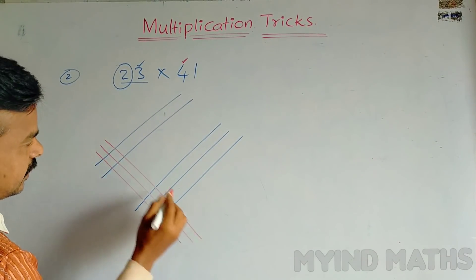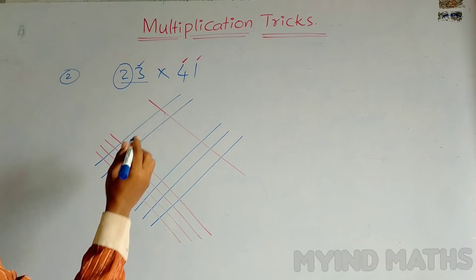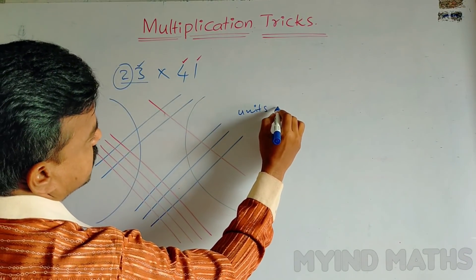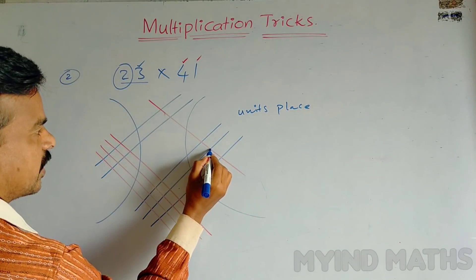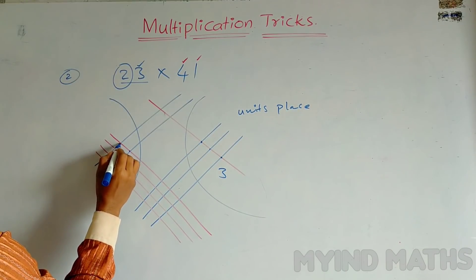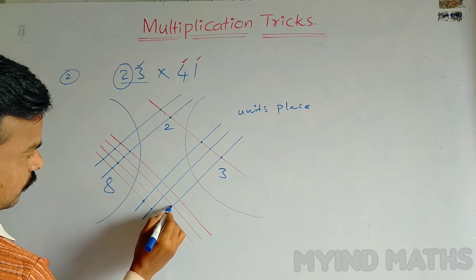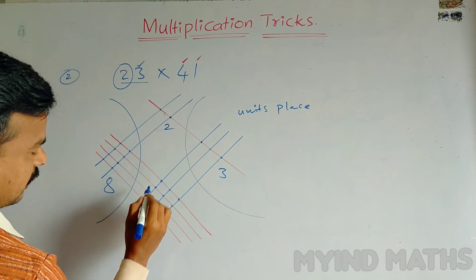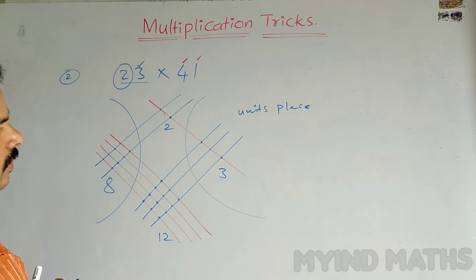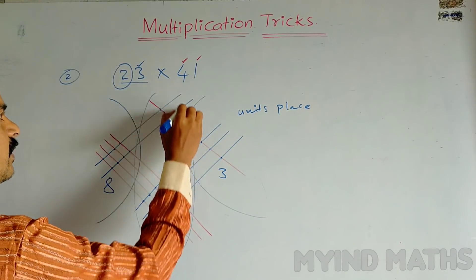Now we have to identify the parts. This part is the units place — how many points are there? Three. And in this middle section: 1, 2, 3, 4, 5, 6, 7, 8 — it is 8; and here 2; and here 1, 2, 3, 4, 5, 6, 7, 8, 9, 10, 11, 12 — that is 12, because these are 4 lines and 3 lines, so 4 times 3 is 12. This number will come in units place, this in tens place, and this in hundreds place.